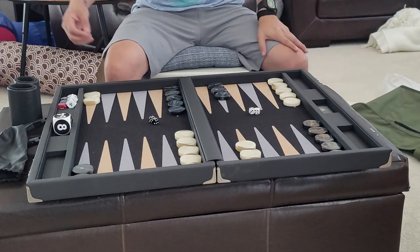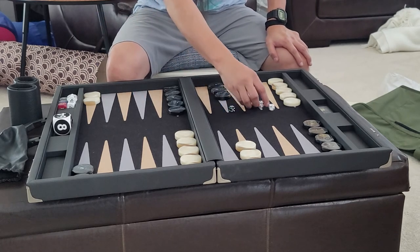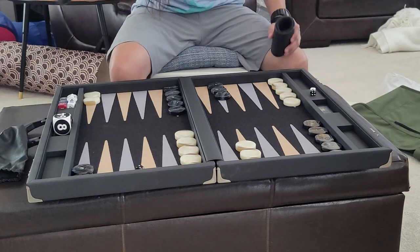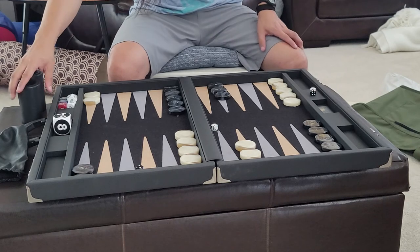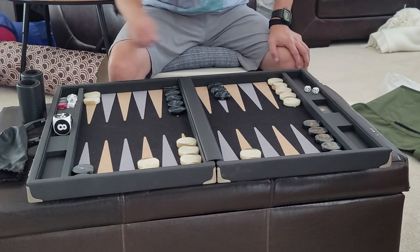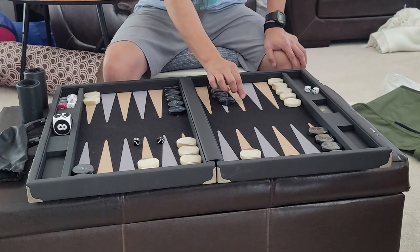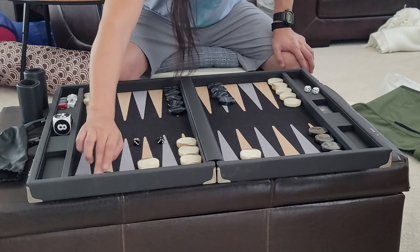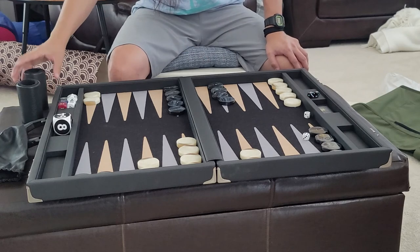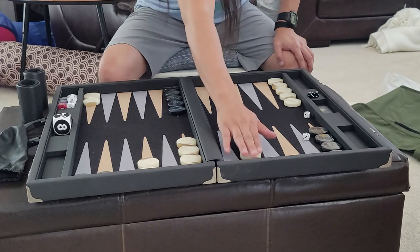Let's go ahead and shake a few dice so you get a feel for what the board's going to sound like as you play. Two-two, deuce-four for white. Five-one for black. Ooh, sixes — definitely gonna hit.